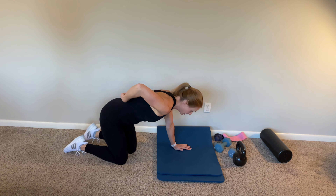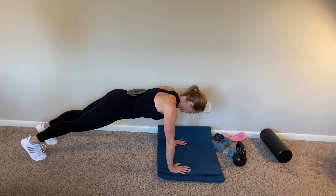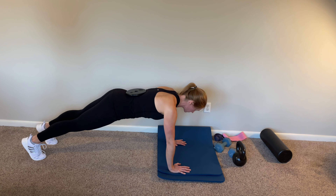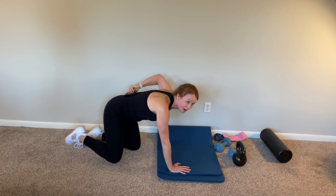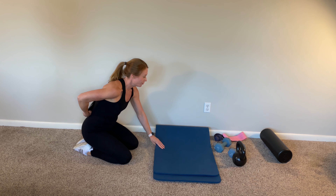First thing is a hand plank. The next is an elbow plank with the weight on your back. Just make sure that you're careful and don't use a round weight so that it doesn't roll off of your back. I do want you to be safe.